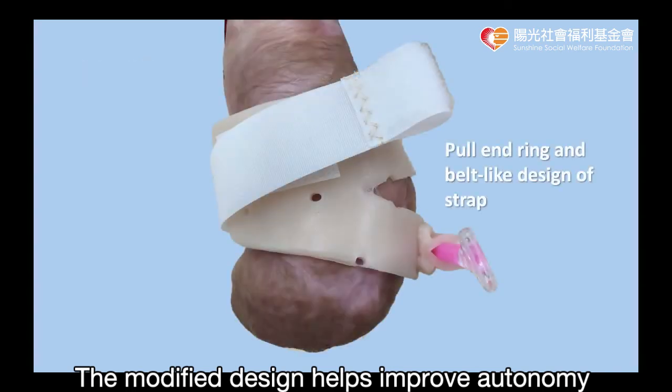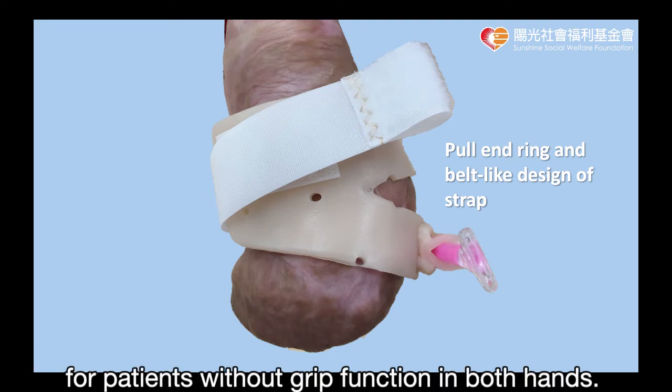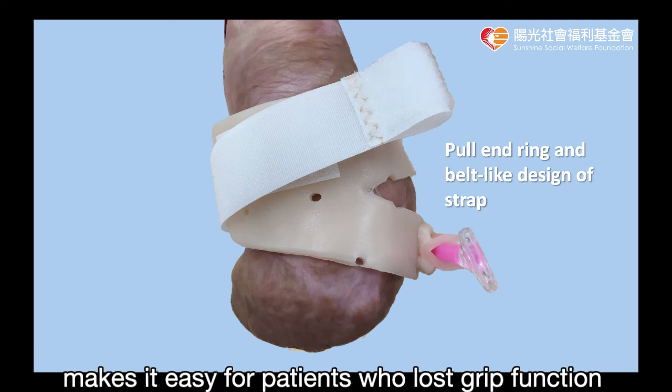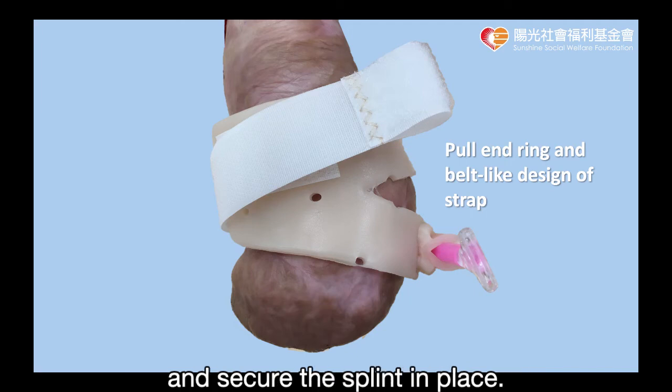The modified design helps improve autonomy and convenience of wearing assistive devices for patients without grip function in both hands. First, the pull ring end of the non-adhesive velcro loop makes it easy for patients who lost grip function of both hands to use their mouth to pull off the loop and secure the splint in place.